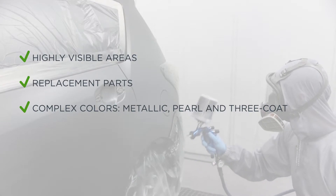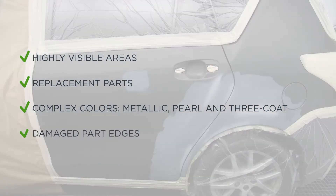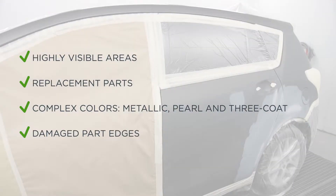Pearl or free coat colours to optimise the orientation of the special effect particles, and damage close to edges of parts that are adjacent to other parts, especially when in the same plane.